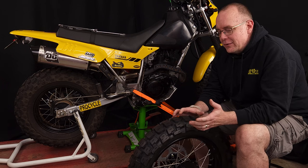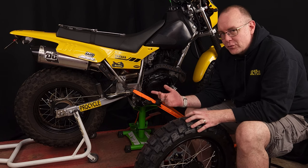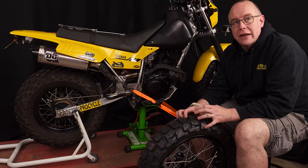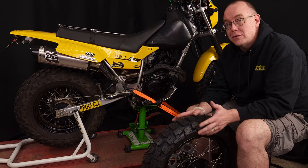One of the problems with the TW that we found is finding good off-road tires on a 14 inch rear. It's really hard to find a good knobby deep groove tire that can handle all kinds of stuff without going with a funky ATV tire or something that wasn't really made to be on there.